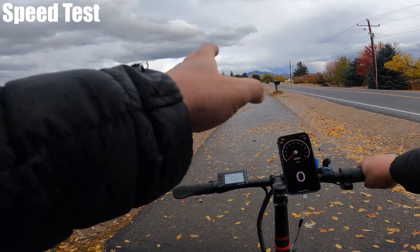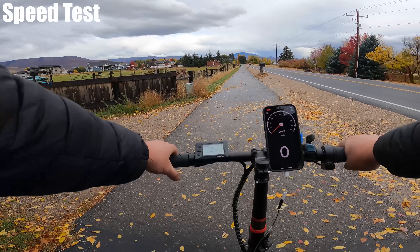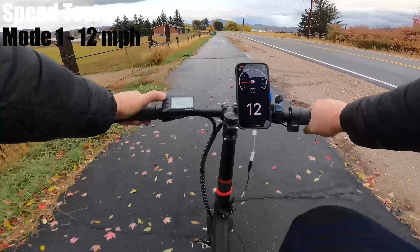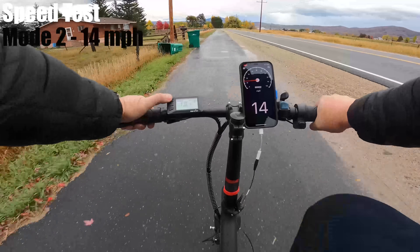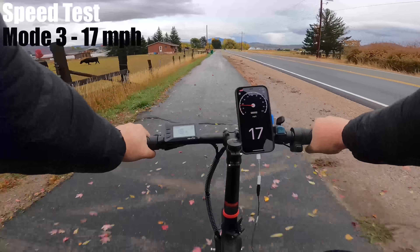This is the speed test. I should be able to get up to 20 miles per hour. I'm going to start on pedal assist 1 and go from there. For pedal assist 1, I got 12 miles per hour; pedal assist 2, 14; and pedal assist 3, the highest mode, 17 miles per hour, which is 3 shy of the rating of 20.